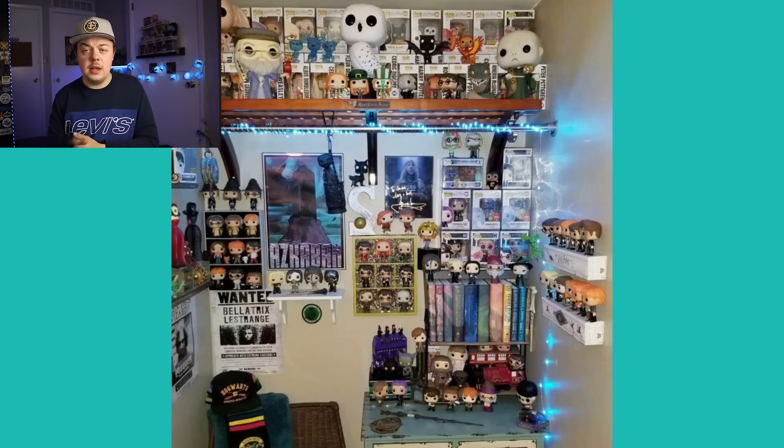This one is from Scary Sari on Instagram — a Harry Potter display. This looks really cool. I love the fact that she's used different aspects of Harry Potter props — you can see some books, some wands, wand boxes used as little shelves, and different posters with lights. If you're dedicating an area in your room to a certain collection of pops, this is definitely a fun way to do it. Especially if you're dedicating it to a certain line, you might as well add props and make it look really fun. Great job — that's a really fun photo.